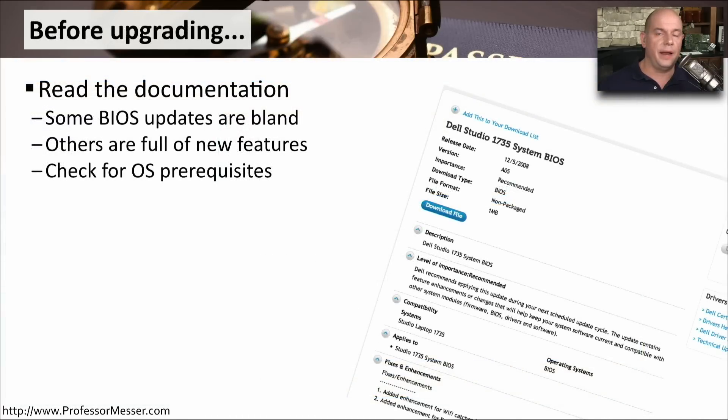Before I perform the upgrade, I want to know exactly what has changed between what I'm running now and what I'm about to install. It might be some boring bug fixes or things we don't even recognize, or there might be brand new features available. So it's good to know this before the new version is installed. It's also good to know if there are any prerequisites, such as new files that need to be loaded in an operating system, so we can have our OS ready to go for the BIOS upgrade.